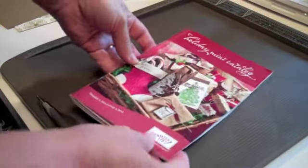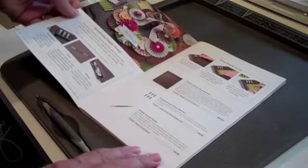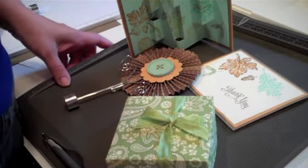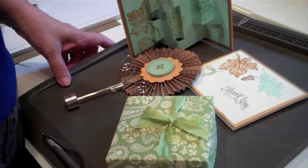You can find the Simply Scored in the Holiday Mini on pages six and seven. Thanks for letting me introduce you to my newest friend. Stop back soon and I'll show you some projects on the Simply Scored.